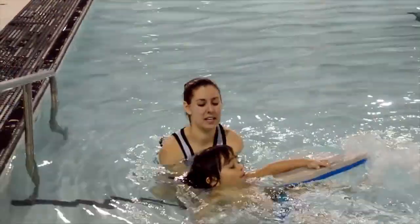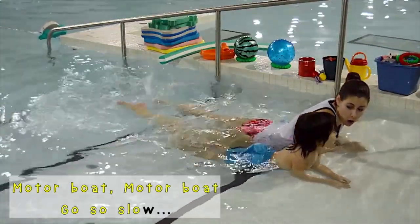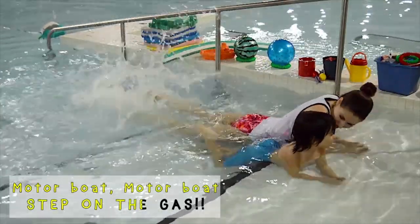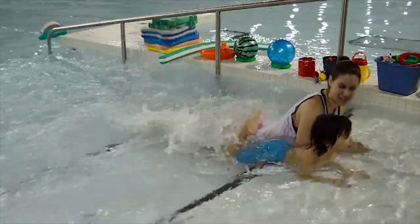Let's practice the motorboat song again. Motorboat, motorboat, go so slow. Motorboat, motorboat, go so fast. Motorboat, motorboat, step on the gas! Good job, John. Perfect.